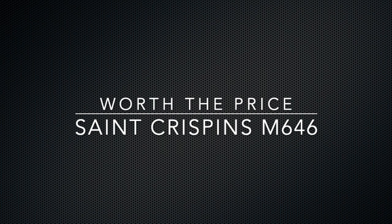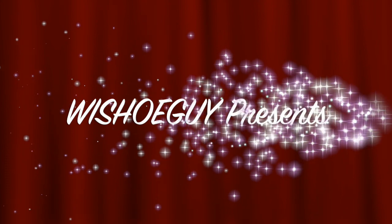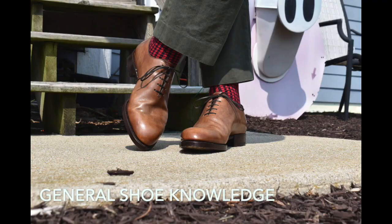Today we're going to talk about a very special pair of shoes. This is a St. Crispin's Model 646. This is my first experience with St. Crispin's and it was really quite an experience. I'll tell you a little bit about it and mostly I'll just focus on the shoes.